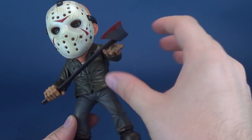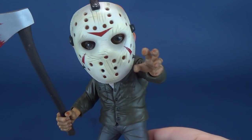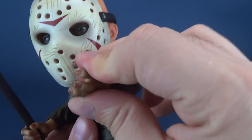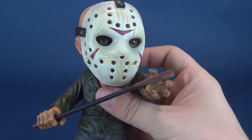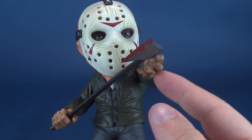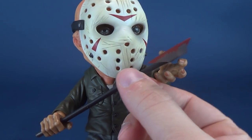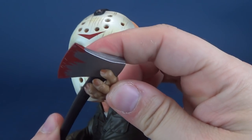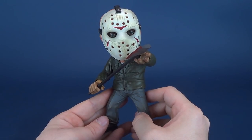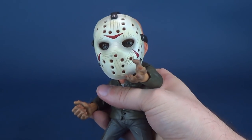His other hands are more like gripping hands, which look really cool for thumbnails, but they don't work especially well for holding the axe — there's not enough of his fingers gripping onto it. I kind of wish they could have gripped a little more. At the very least, giving him an extra hand with a better grip on the weapon would have been a nice addition.